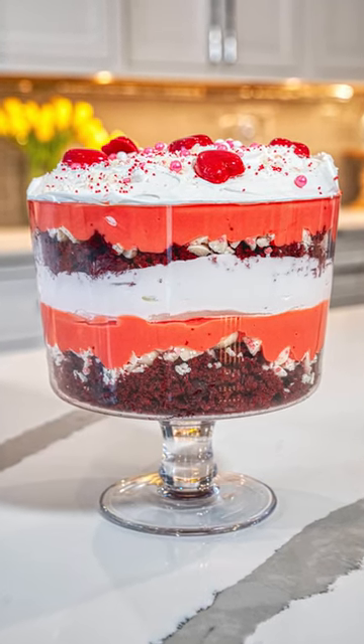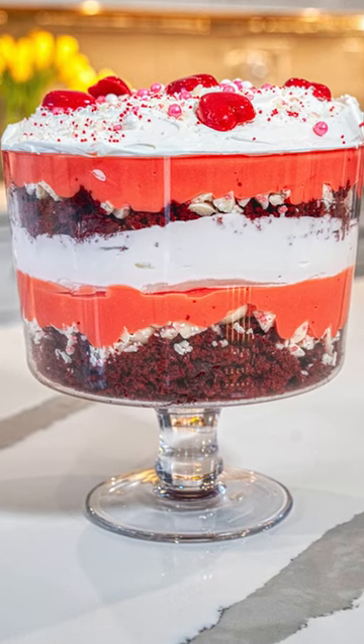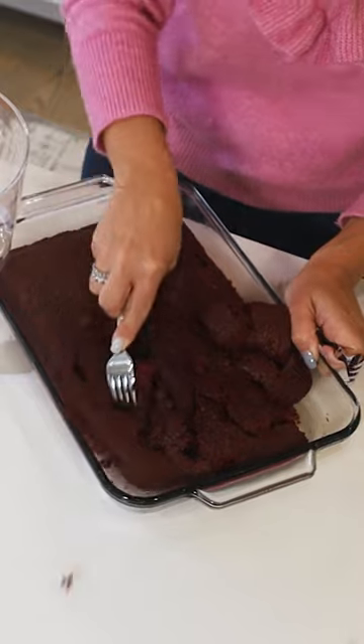Valentine's is coming up and what a better way to celebrate with this delicious Valentine's trifle cake. Let's get started with dyeing our vanilla pudding. We're gonna take our cake mix that has fully cooled and I'm just gonna kind of break it up.